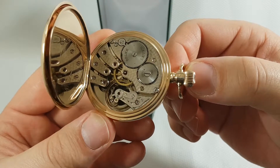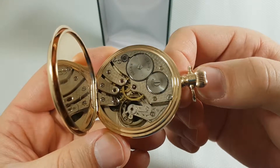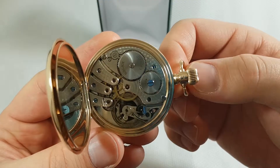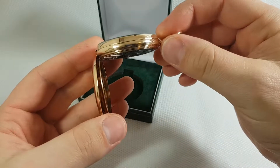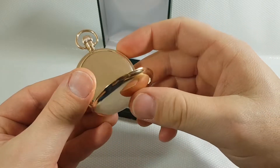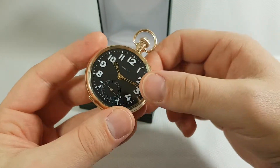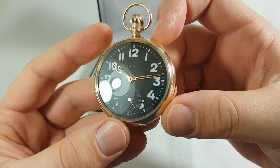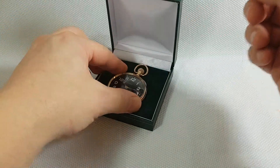This movement has a power reserve of 35 hours, which is a very good achievement for a movement 100 years ago. Beautiful watch and beautiful movement. See you next time.